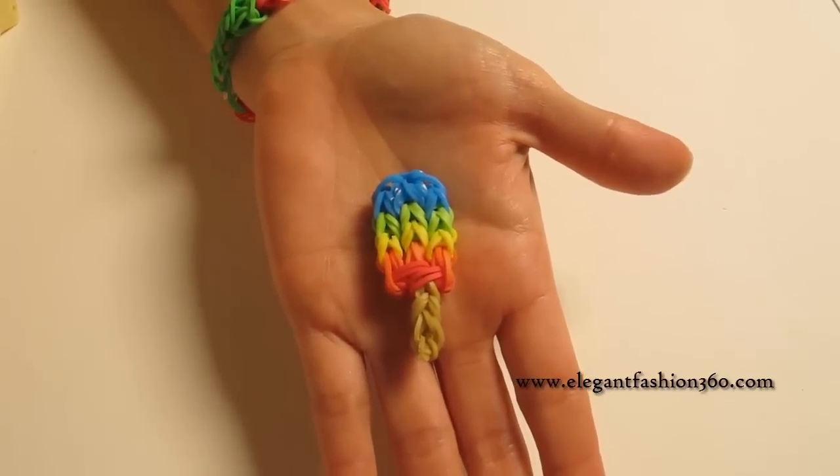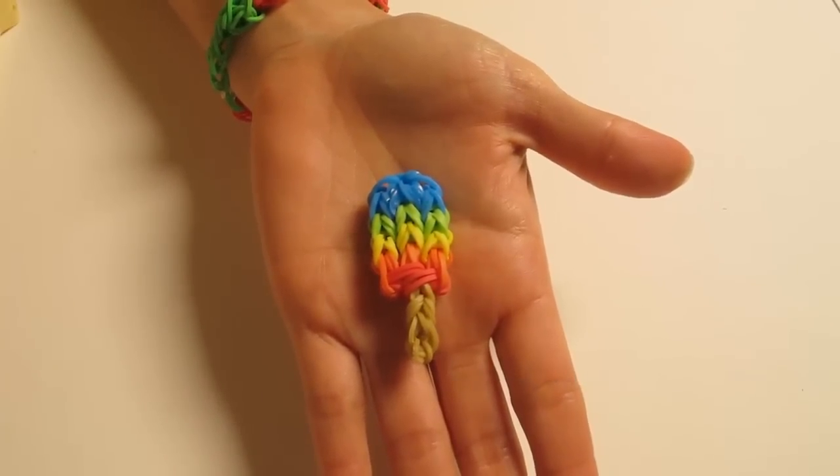And here's your popsicle in rainbow colors! Thank you for watching. See you next time.